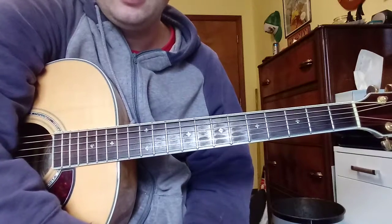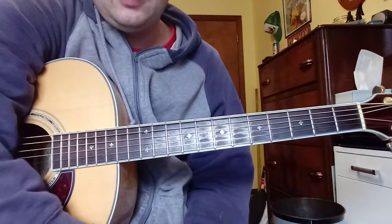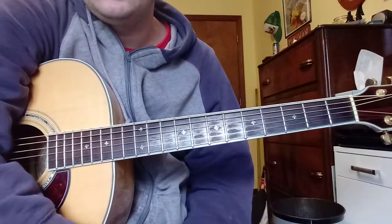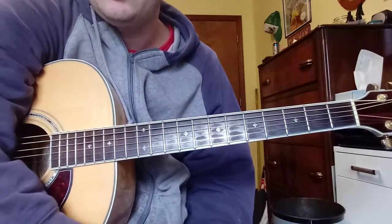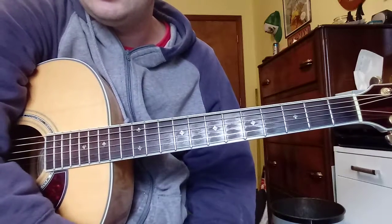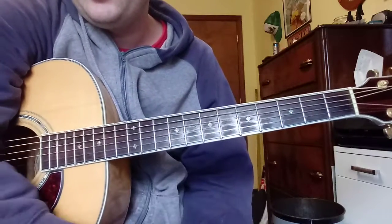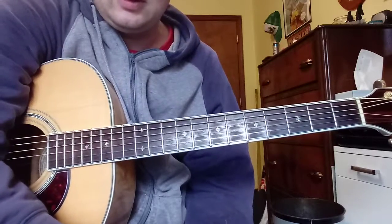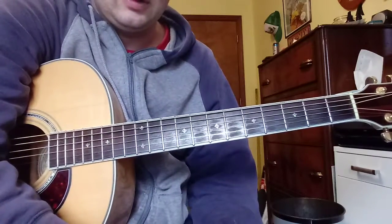Hey everybody, this is my tutorial video for Jars of Clay's tribute to coffee song entitled Coffee Song from their Hot Beverages Song Package — I can't remember the word now — that they used on the Stringtown album when they were doing this song live.